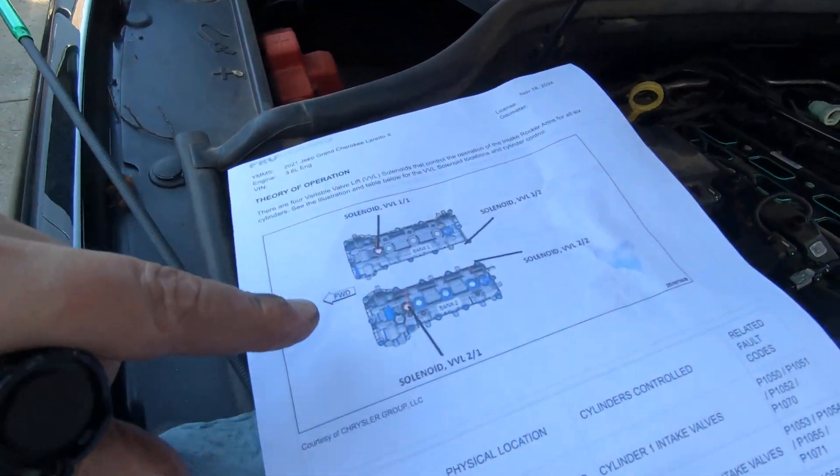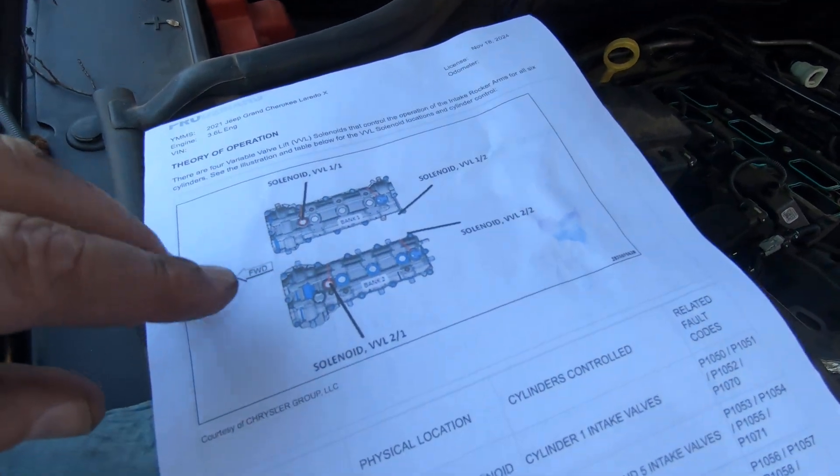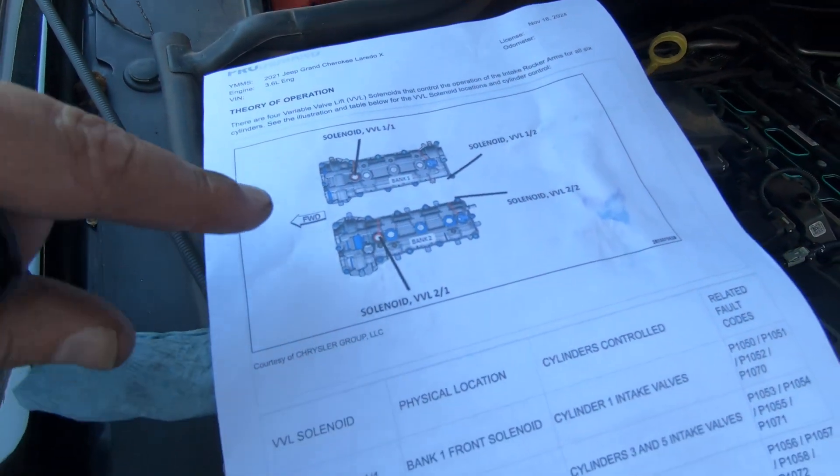Hey guys, I just want to show you real quick now that I got the intake off of this 2021 Jeep Grand Cherokee. We're on a Pentastar engine.